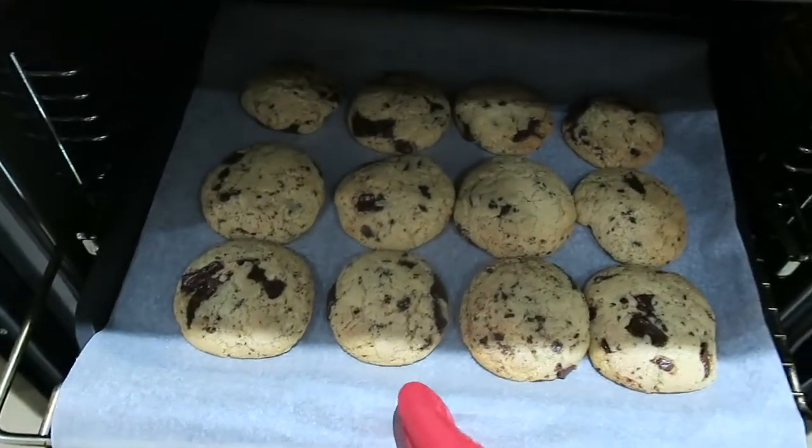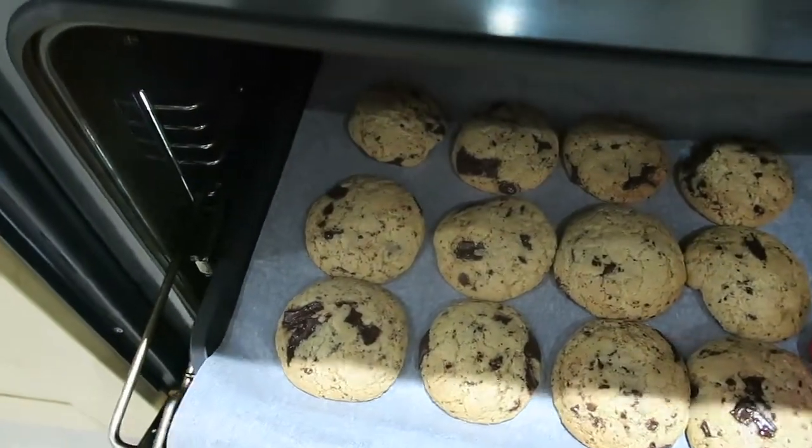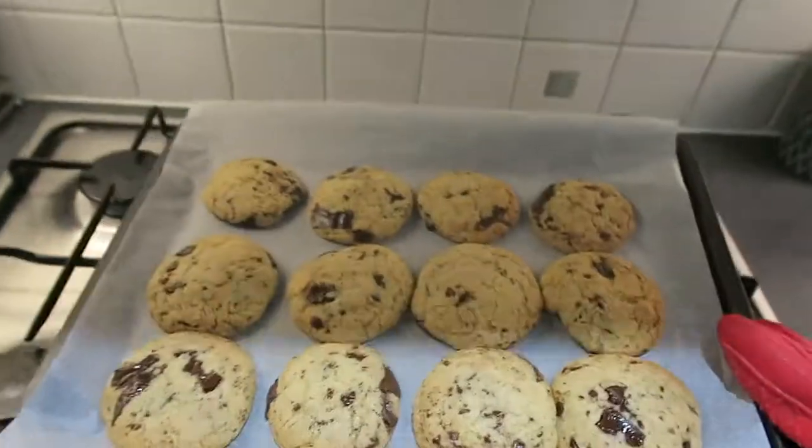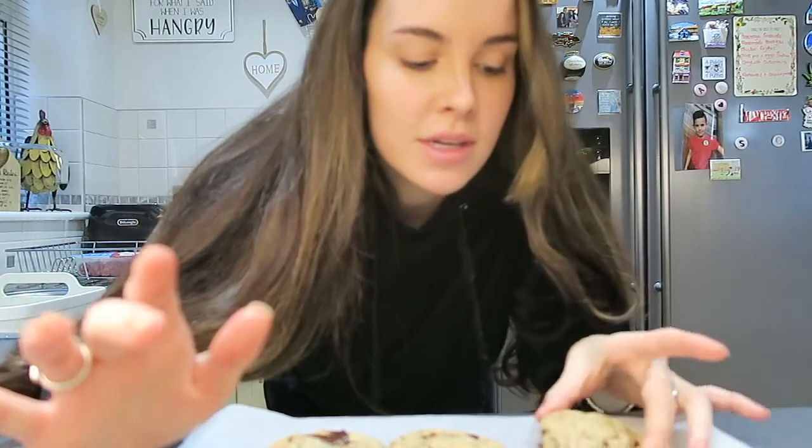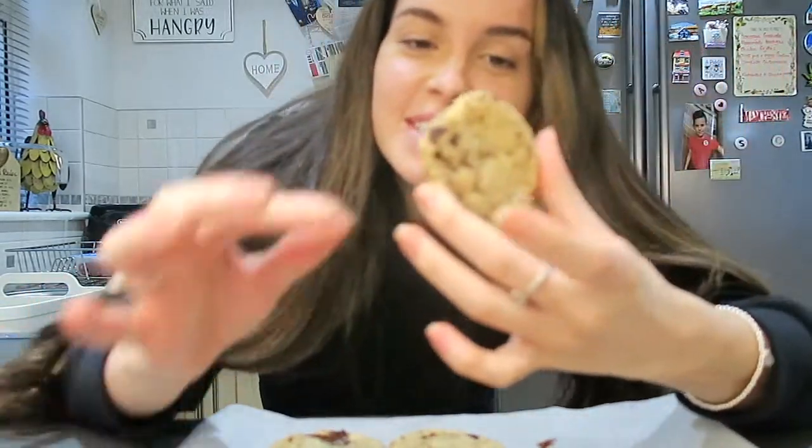So apparently they're still meant to be a bit raw when you take them out. When you take them out after 11 minutes they are meant to look and feel a bit raw still. I'm going to leave them on here to cool down for 10 minutes and that will allow them to firm up. Don't be worried if you think they still look like they need more time in the oven — they probably don't. Cookies usually come out and then firm up a lot more, so it's always good to leave them in for less time rather than more.